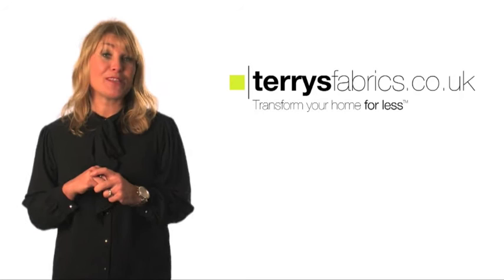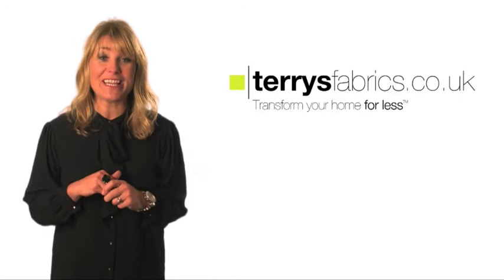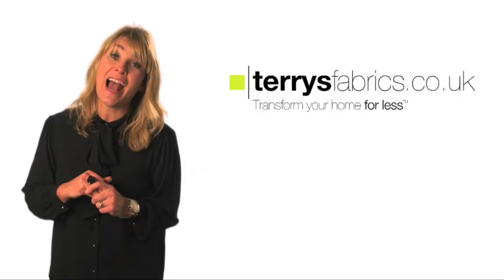Hi, I'm Jane Farnham, TV presenter and interior designer. I'm working with Terry's Fabrics to help you get the best out of your home improvements. In this series of short videos, we aim to take the issues our customers tell us that they're having with decorating and DIY and provide easy to follow, helpful solutions.